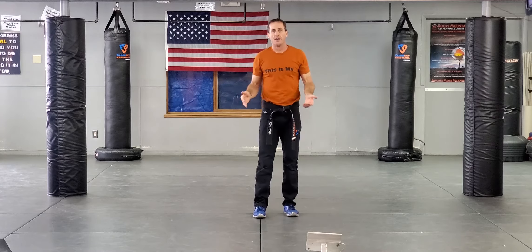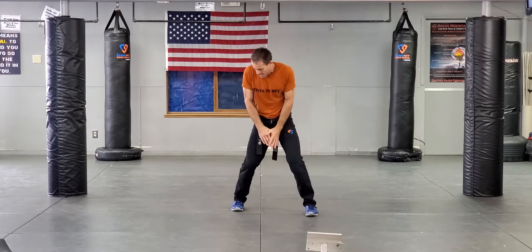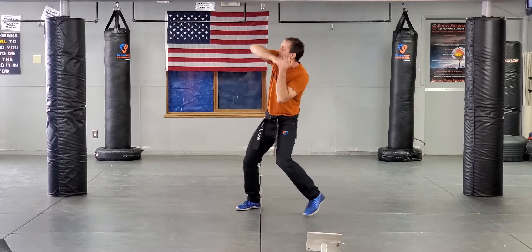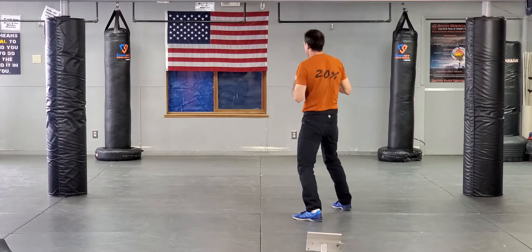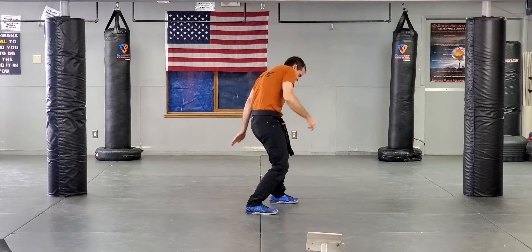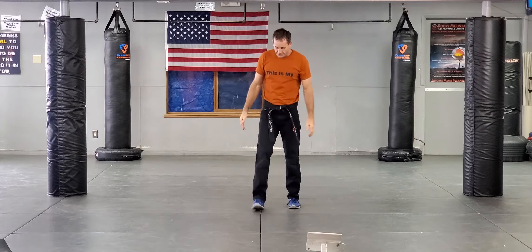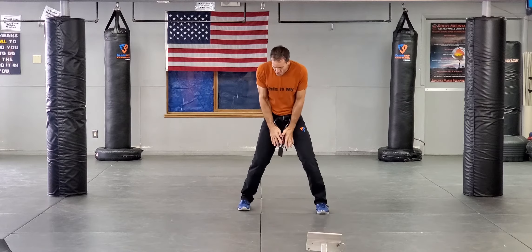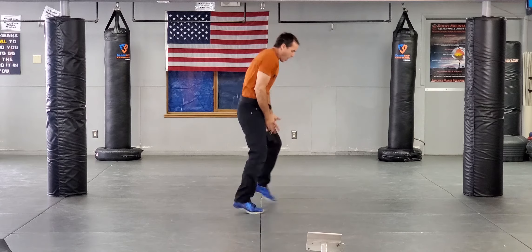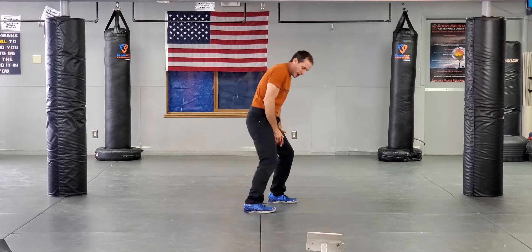Bear hug from behind — let's take a look at it. Arms are pinned, same thing. Base, make space, send the hands. If I can only send one hand I will. As soon as I make space, I'm turning in. Base, make space, turn into the fight. If I cannot move my hands, I have stomping and upper gut back kick.